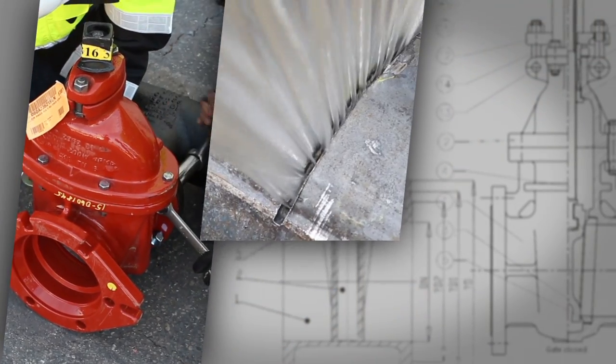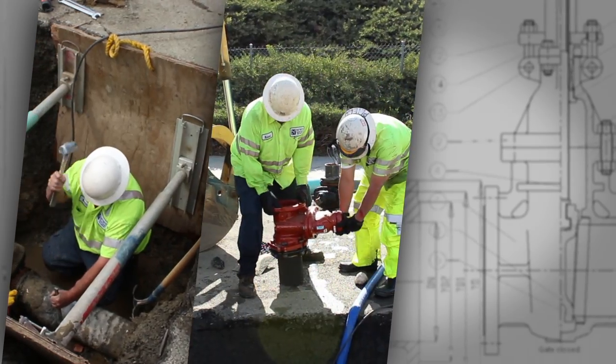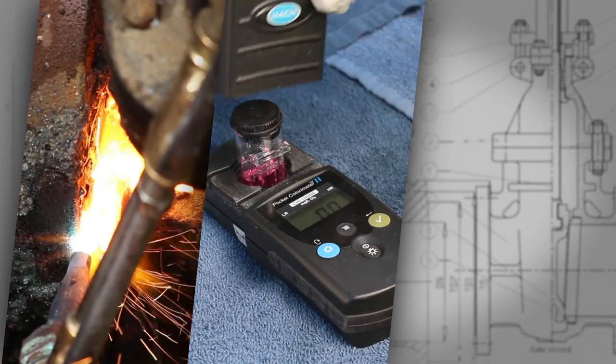Water utility operators have a wide range of responsibilities and job functions. Exercising valves is one of many responsibilities and job functions working for a water utility.